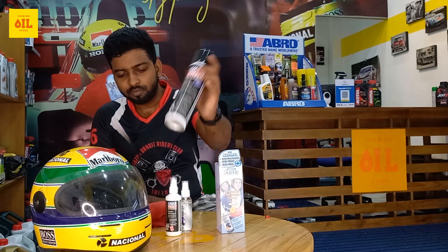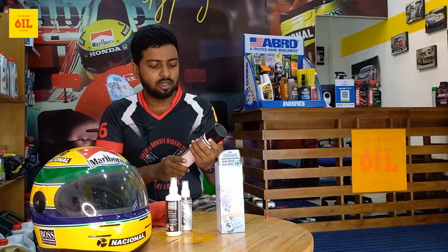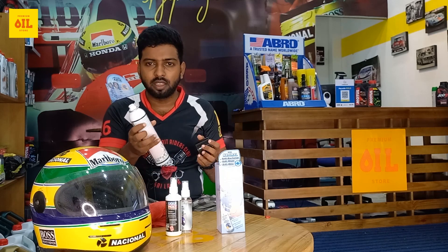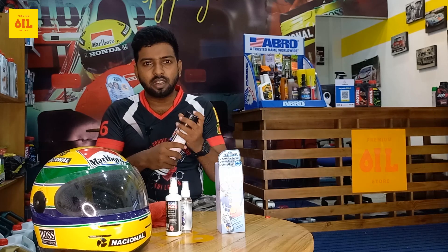The first one is the Liqui Moly. The Liqui Moly is a helmet interior cleaner. This is a foam product used to clean the interior of the helmet.